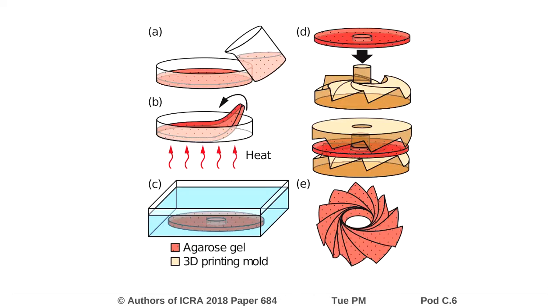The agarose is allowed to dry out in this deployed state before being folded up into its more compact form. We do this to take advantage of the shape memory properties of agarose. Once dried, the sheet can be folded into any other shape, and will return to the shape it was dried in when water is applied.